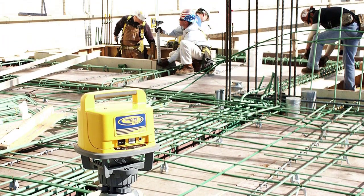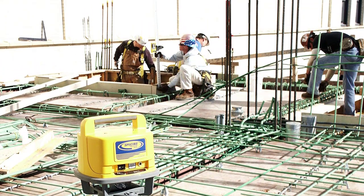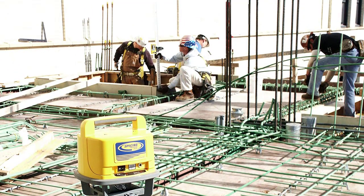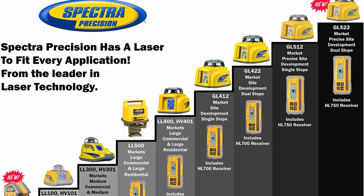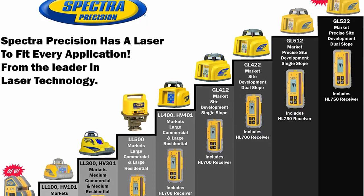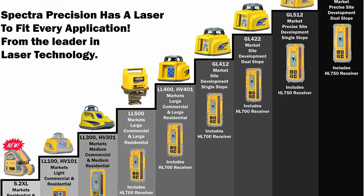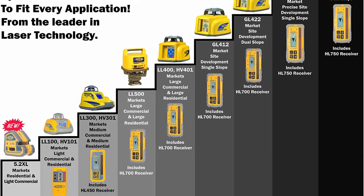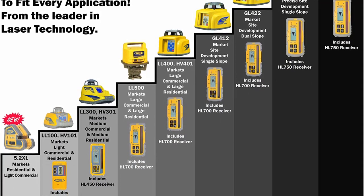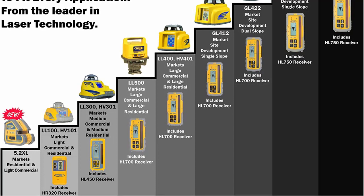The HL700 receiver features a digital readout of elevation that provides a numeric display of plus or minus 2 inches (5 centimeters), displayed on the large front and rear LCDs which show exactly how far the elevation is from on-grade. To save you time, accurate measurements can be made without moving the rod clamp. Selectable units of measure include millimeters, centimeters, feet, and decimal or fractional inches. A 5-inch (13 cm) reception height — more than double the industry standard — allows quick acquisition of the laser.